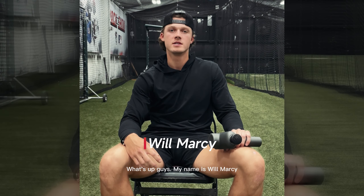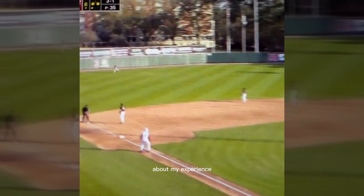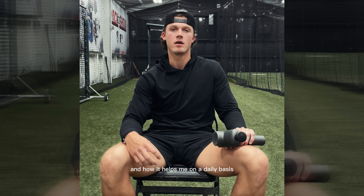What's up guys, my name is Will Marcy. I'm a Division 1 Baseball player and I'm going to talk to you today about my experience using the Young Mind Pro Basic Massage Gun and how it helps me on a daily basis.